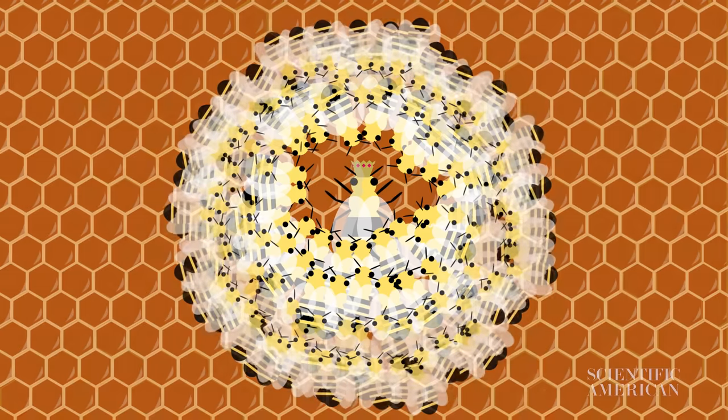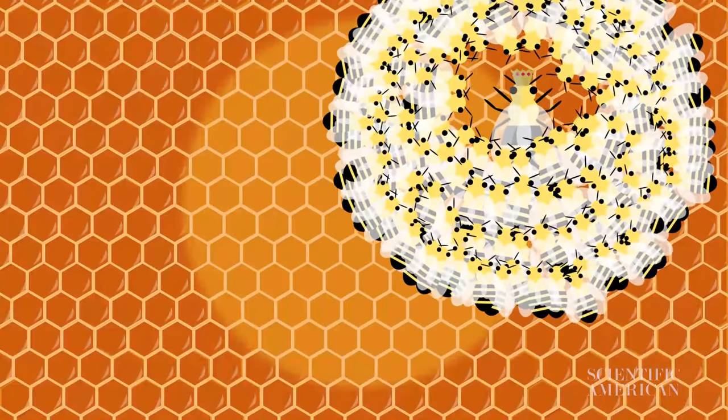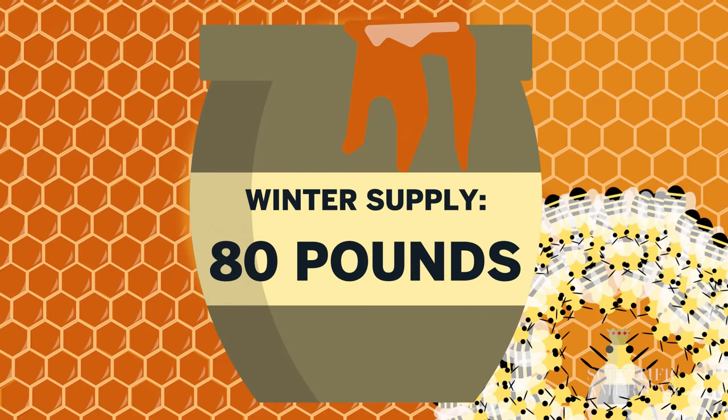All that fluttering and shivering is work, and work requires food. On warmer days, the hungry honeybee cluster moves to new stores of honey in the hive. Depending on the conditions, a colony can consume more than 80 pounds of honey before spring, so beekeepers make sure to leave some behind in the fall.